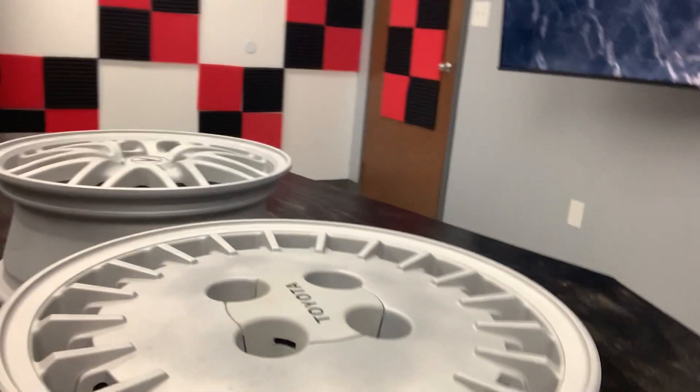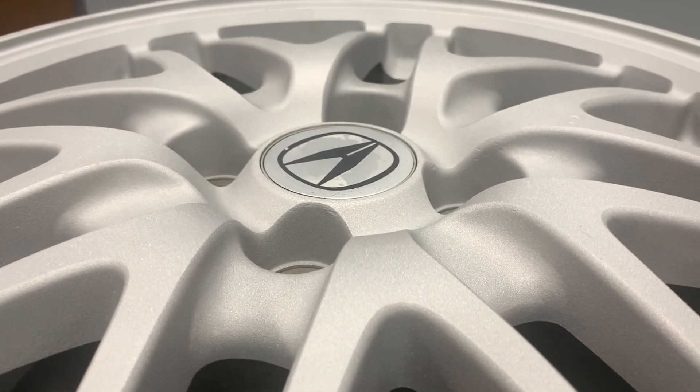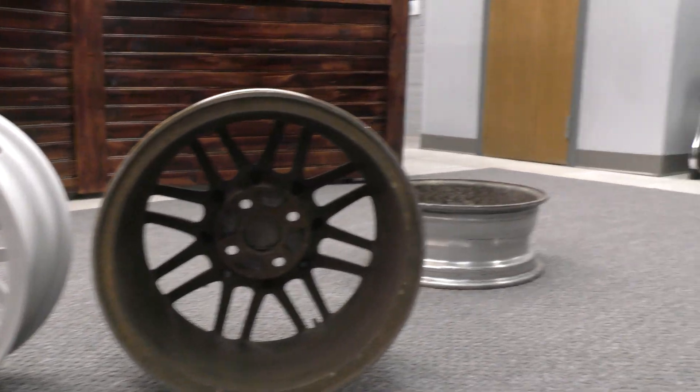All right guys, I'm finally done vapor blasting these wheels. As you guys can see, vapor honing did a great job at removing the paint and coating off these wheels. Like I was saying, vapor honing is a must-have tool. This process helped me remove the paint and at the same time prep this wheel for the next coating. While I was blasting these wheels, a thought came into my head — what if I threw two of these wheels into our VH1000HD with glass bead in there? I wonder how the results would look. Well guess what? I'll show you guys.